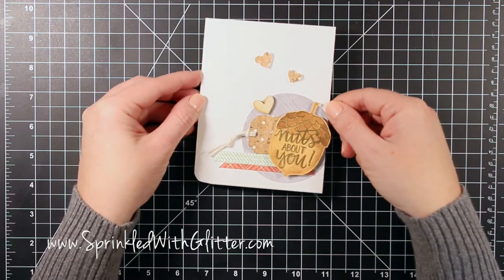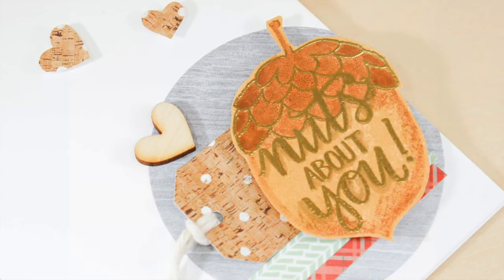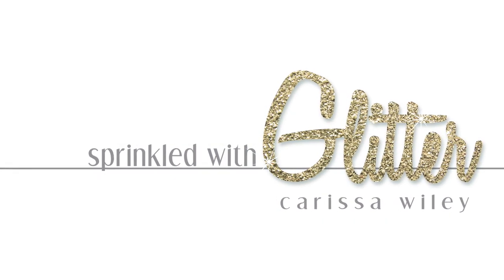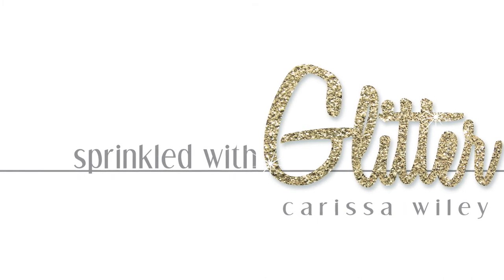And that completes my card for today! Remember you can see lots more projects using the Walden card kit over on my blog at sprinkledwithglitter.com. The links for the products used in this project are available on my blog as well as in the YouTube description. Thanks for stopping by and I hope you have a fabulous day!